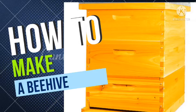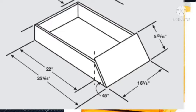If you follow these steps, then by the end of the video you should know how to construct a beehive. First and foremost, we have a hive stand, which elevates the bottom board from the floor. It helps to reduce dampness and extend the life of the bottom board.